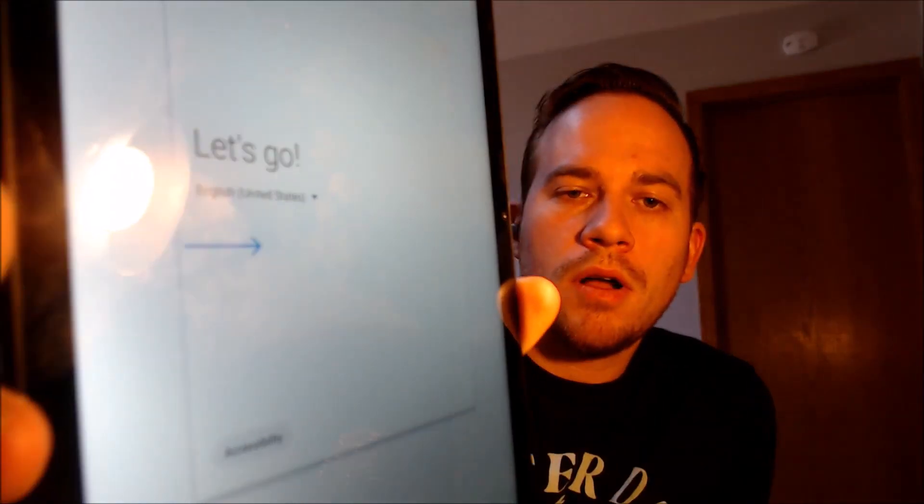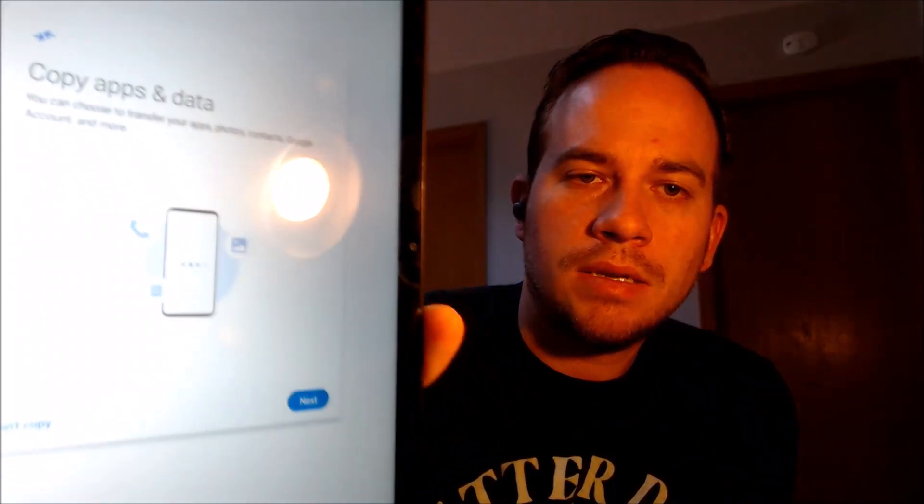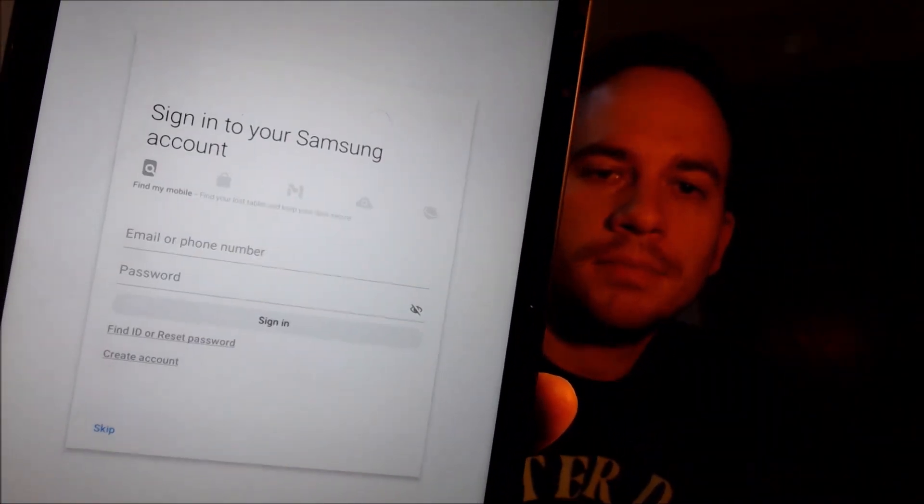We are all restarted and good to go. We'll hit the blue arrow to start. First, we need to read and agree to Samsung's terms and conditions. Then they ask us about connecting to Wi-Fi, which we don't need, so I'm going to turn that off and skip it. It's going to ask us about copying apps and data, which we don't need to do either. Then we have to read and agree to all of the Google services. We don't need a screen lock on the device, so we're going to skip that also.